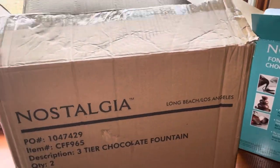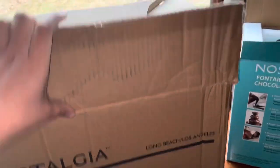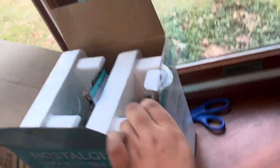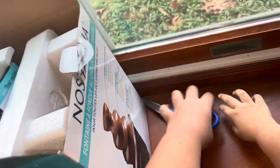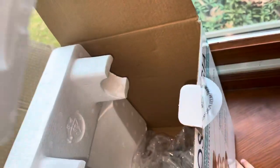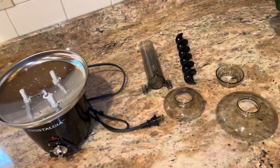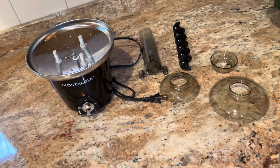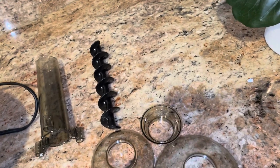I ordered this Nostalgia Tiers Chocolate Fountain on Amazon and it comes in this box. It has three of these circular tiers.